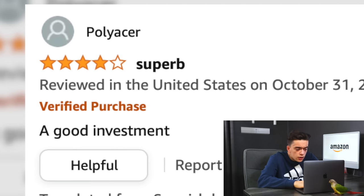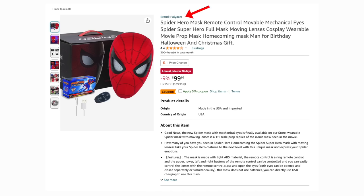Next review by Pollyacre — wait, that's the same brand that's selling this mask. So they're commenting on their own product? That's pretty smart.